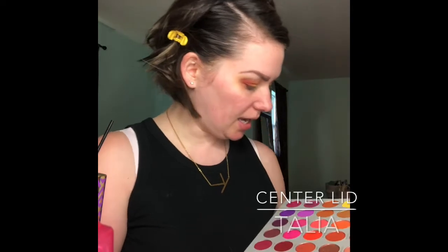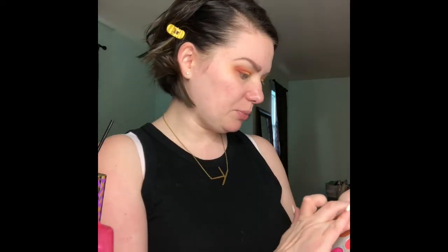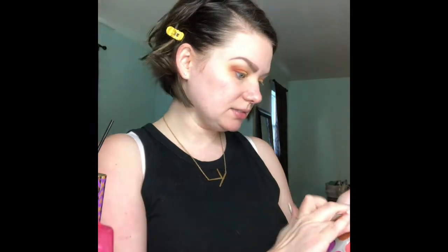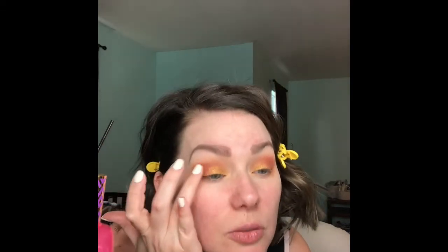Next I'm going to take Talia — it's a pressed pigment. I'm just going to barely put that in the center. I just want to really highlight that yellow, and I'm just using my finger for this part.